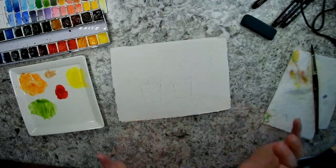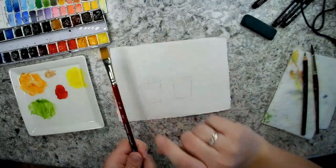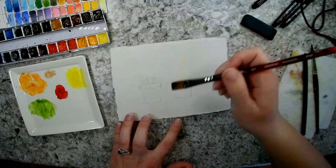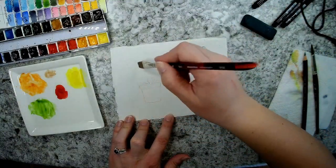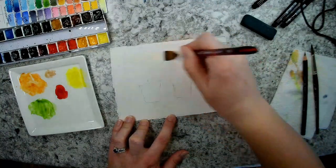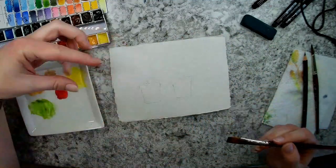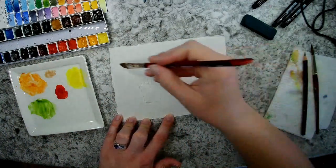I think I'm going to do a background wash on this to start. I'm going to use my half-inch flat wash brush from Princeton Velvet Touch just to give this a little bit of a background. My reference photo doesn't really have a shadow, but I want to add one to my flower pots. I'm going to see where my light is coming from — I want my shadows on my pots to come this way, so I'll add that to my background wash as well.